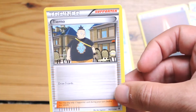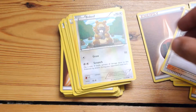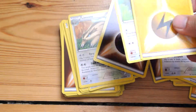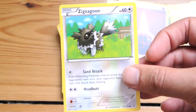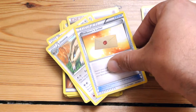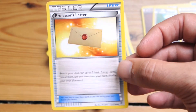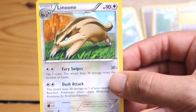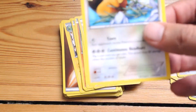There's a trainer card — Tierno — one of those cards that appears in a lot of decks. Some more energy, lightning energies, Zigzagoon, and Professor's Letter, which helps you search through your deck and find the energy cards that you need.